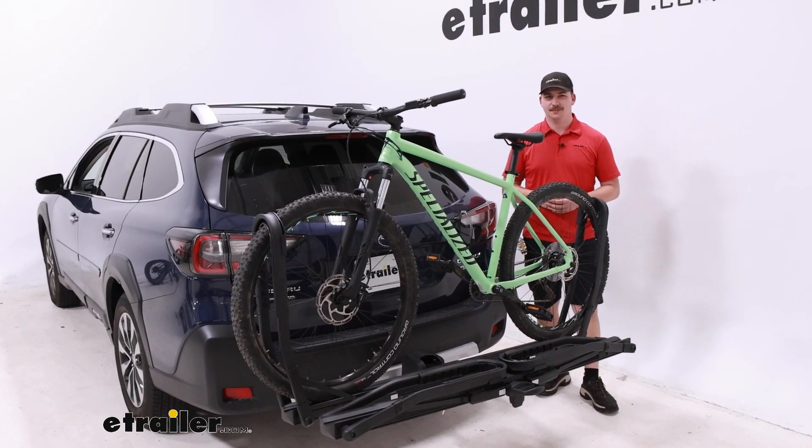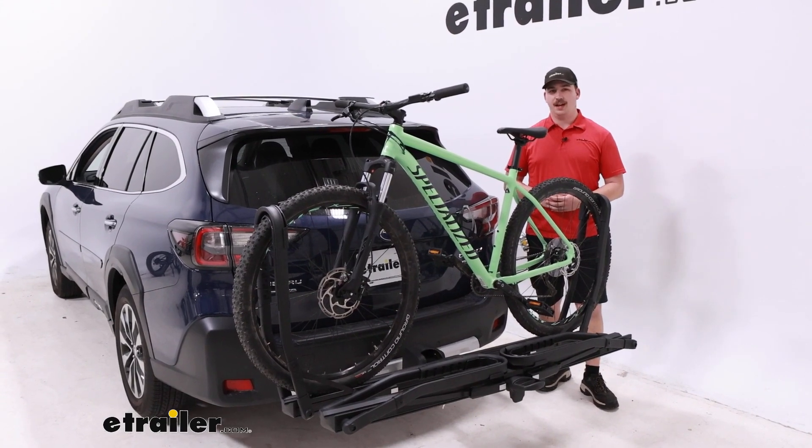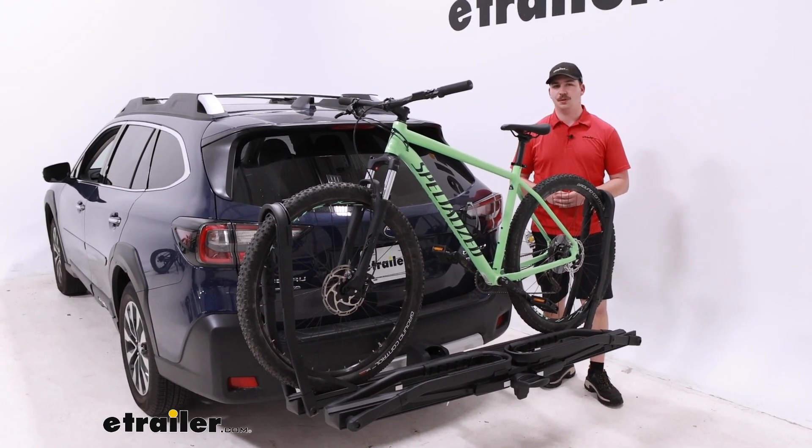Hi everyone, Aiden here with E-Trailer. Today we're going to be taking a look at the Inno Tire Hold platform style bike rack and seeing how it fits on the back of our 2023 Subaru Outback.